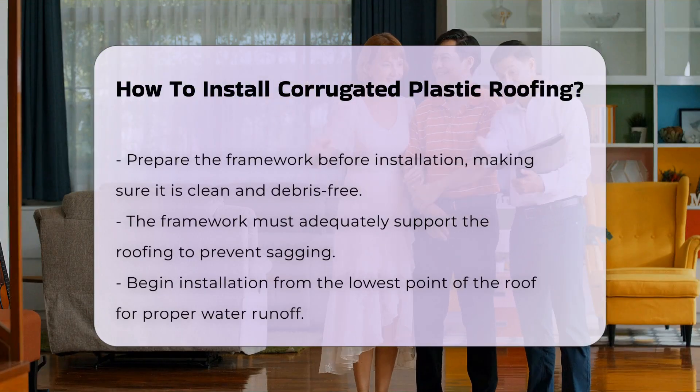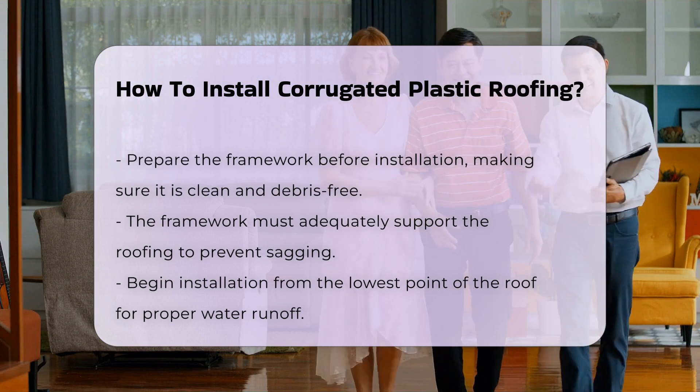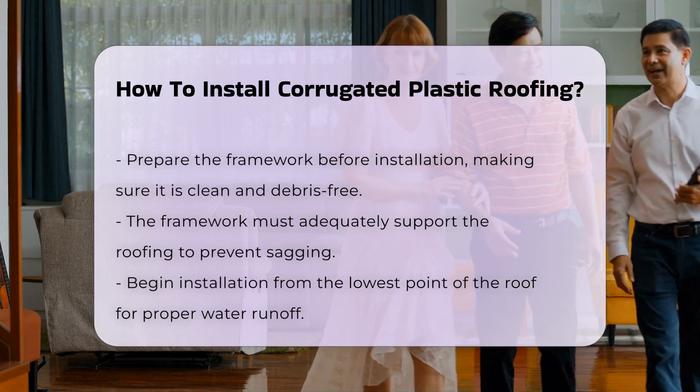Before installation, prepare the framework. Ensure it is clean and free of debris. The framework should support the roofing adequately to prevent sagging.